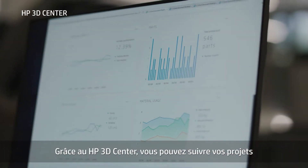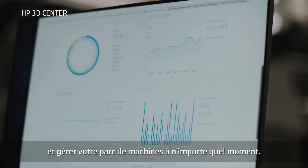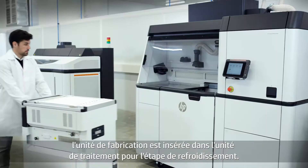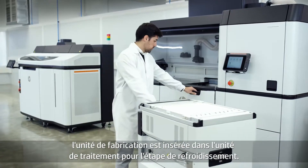And with the HP 3D Center, you can track your jobs and manage your production fleet at any time. When the job is complete, the build unit is inserted into the processing station for cooling.